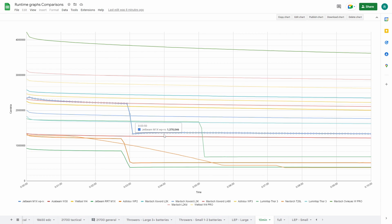This is the older M1X WP-RX. There's an obvious drop within three minutes, and these are the worst performers. This is the new one, the RRT M1X Raptor. And this is the NexTorch T20L.